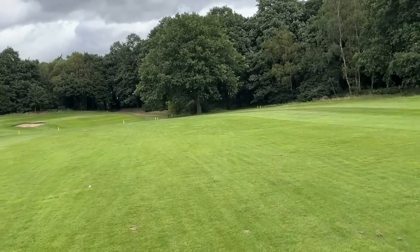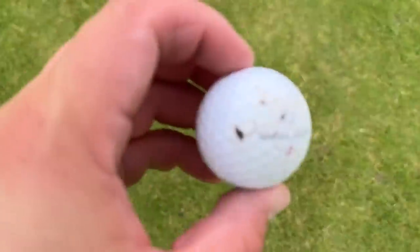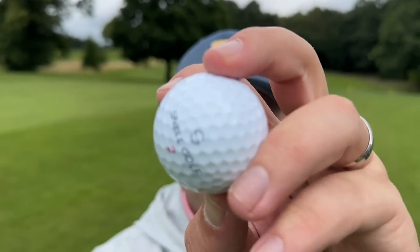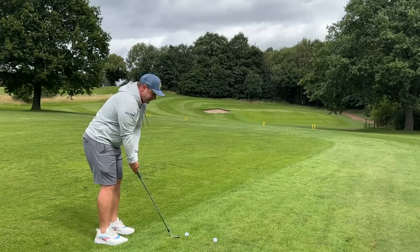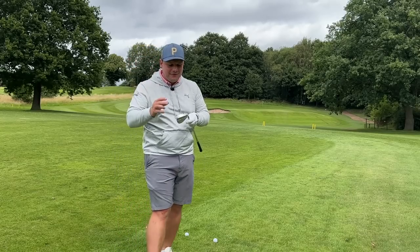These are actually a lot closer than I thought. Difficult wedge shot out of the rough here — we don't have a lot of green to work with and the flag is up on the back tier. I've got a gap wedge — a really nice place to test the golf ball for spin out of the rough to a difficult flag position. So many people test golf balls from the fairway, but let's see if we can get control out of the rough. Standard ball first.